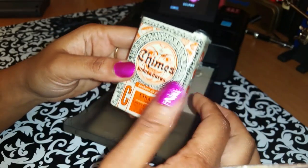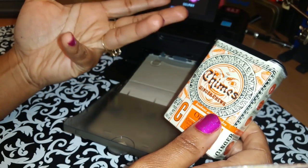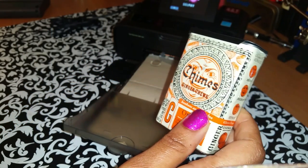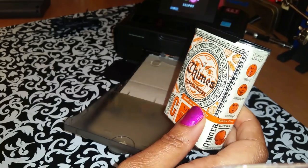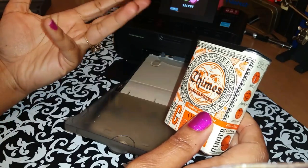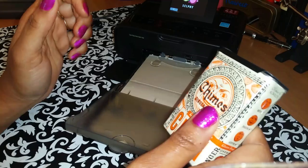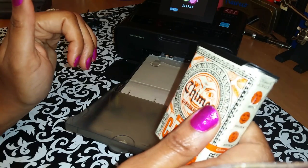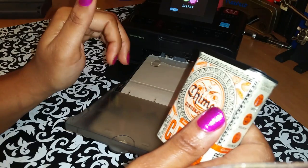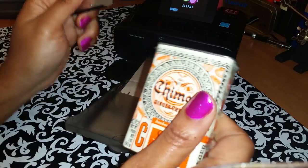Before I get started on actually printing out some photos, I would like to show you some of the photos I have been printing. My favorite size to print are two by threes because I like printing out small journal-size photos. I also like printing out three by fours. For every four by six sheet of paper you can get two three by four sizes, or you can get four two by three sizes.